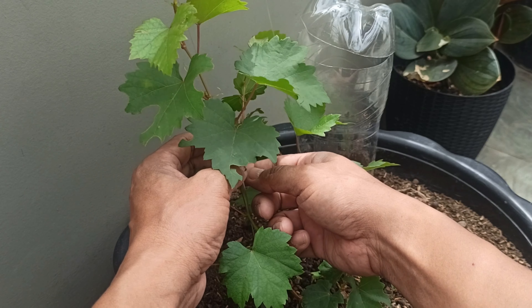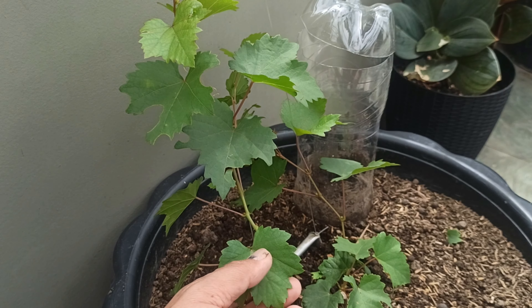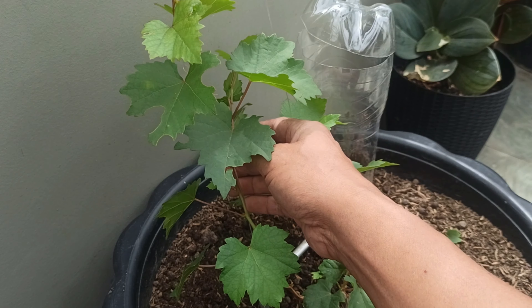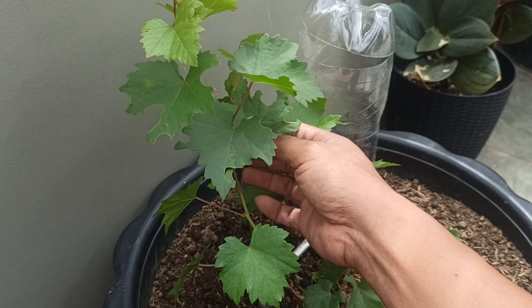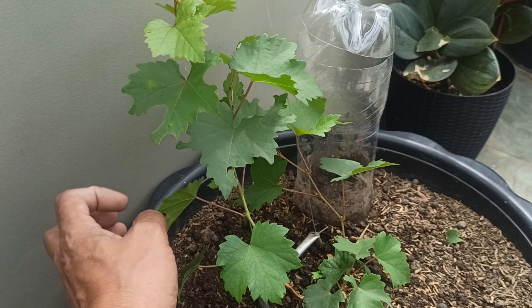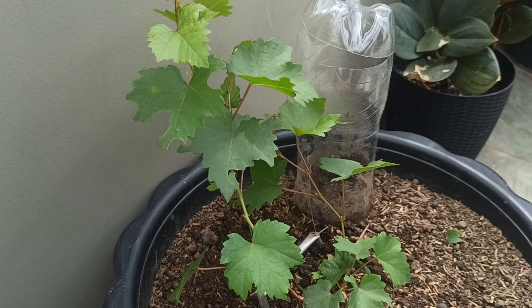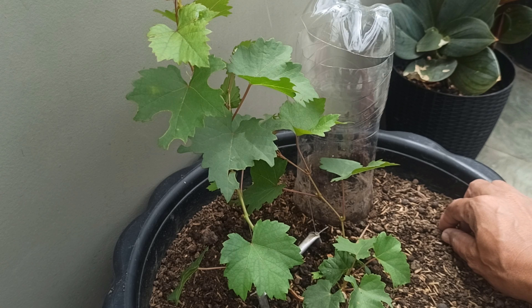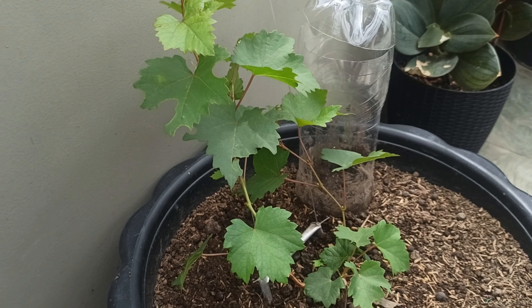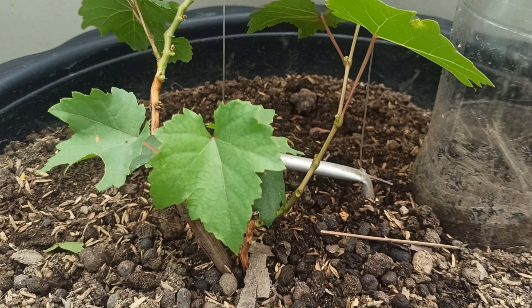Alam nyo guys, yung advantage ng ganitong type ng trellis ay madali kang mag-bago kung gusto mo magbago ng trellis system. Madali lang kasi pipili ka lang ulit ng gusto mong palakihin, at alisin mo na yung isa at tira ka lang ng isang main trunk — main branch — na yun ang palakihin mo. So walang problema — kaya ako ito napili din na klase ng trellis.